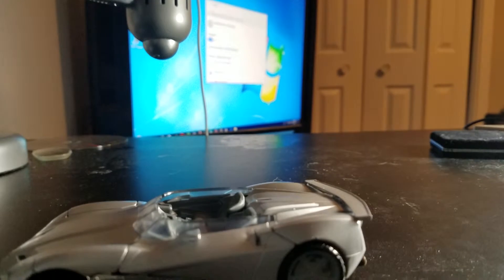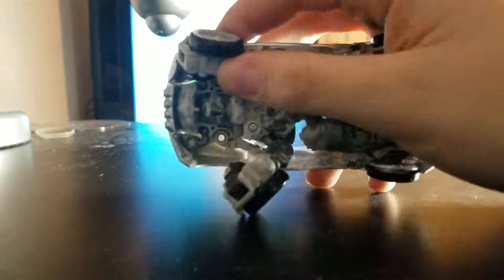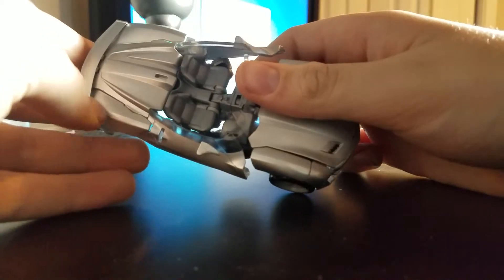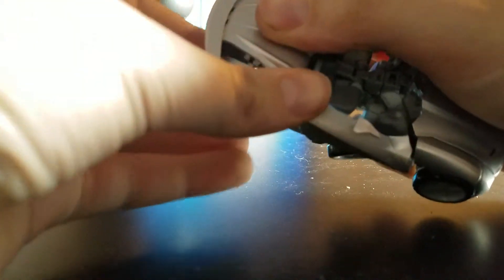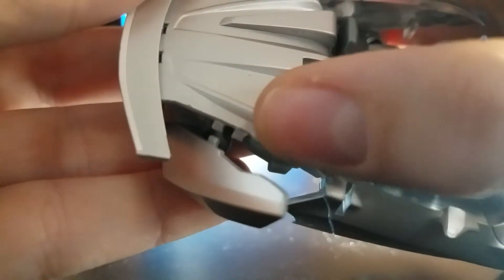Let's get to the transformation. First thing you want to do is take all the weapons off and put them to the side. Now you want to start untabbing — I do have a couple problems with mine. When I got mine, these two tabs on the side were spread apart, so I cannot tab this in. I think it was just mine that was broken; I couldn't return it because they didn't have any others. So yeah, I got a broken one.